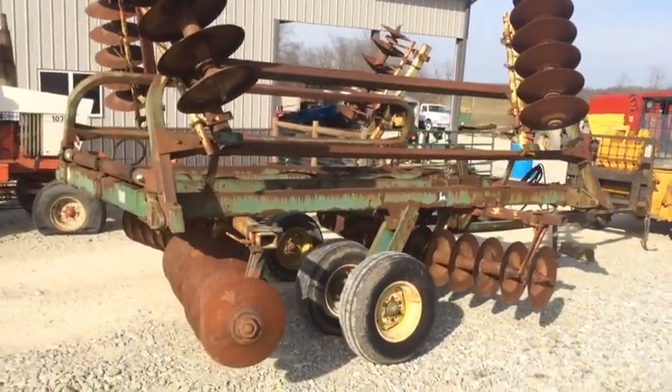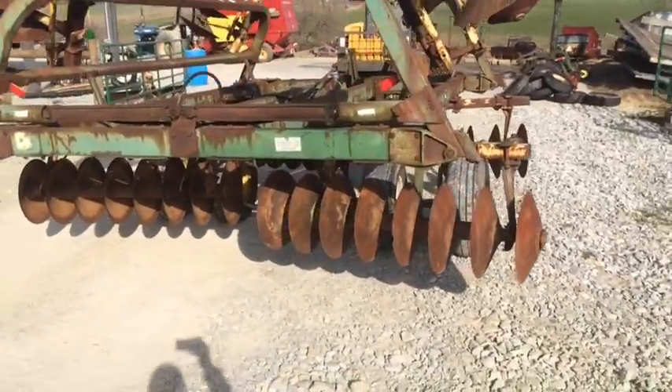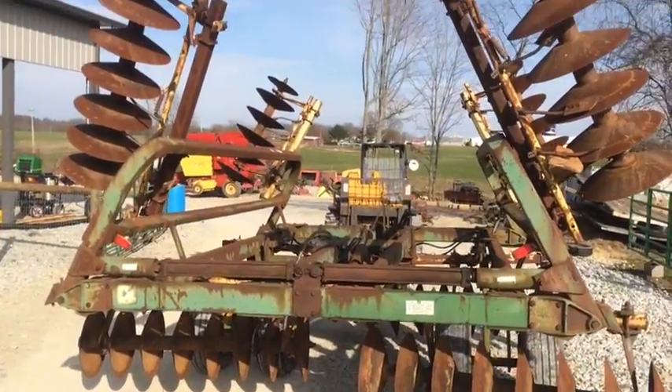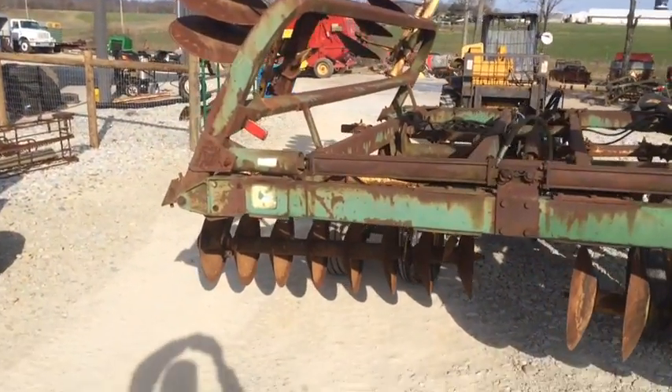Don't see any non-factory welds on it. Four tires on the ground. Has a hydraulic cylinder with it. Leveling blades out there on the outer rear gangs.